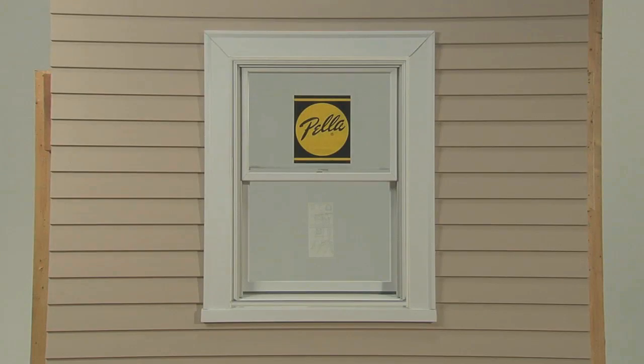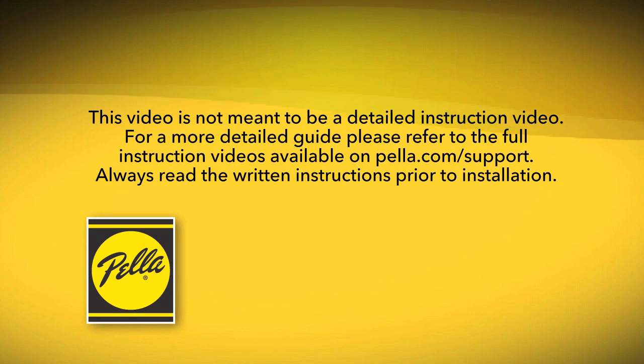Remember, you can watch detailed instructions of the exterior pocket window replacement method on Pella.com/support. And always read the written instructions before you begin.